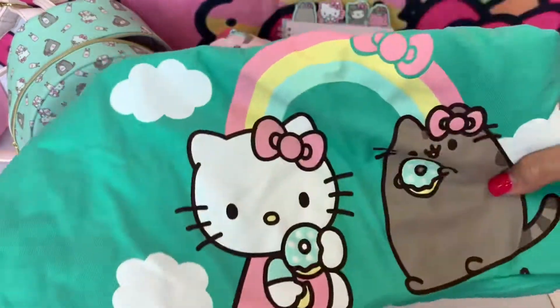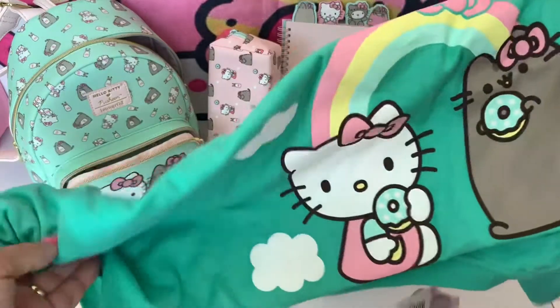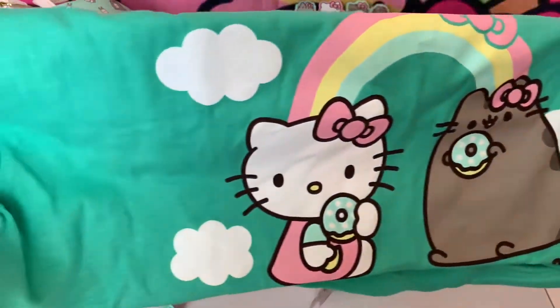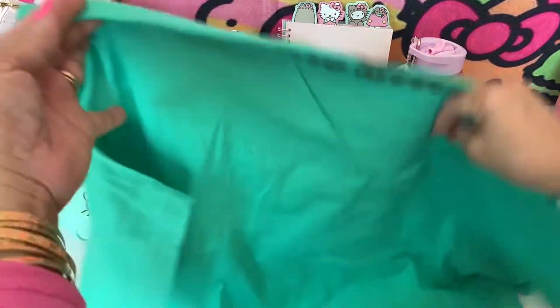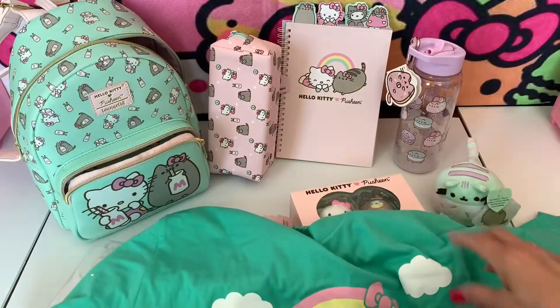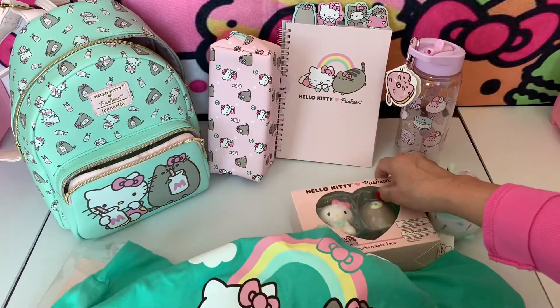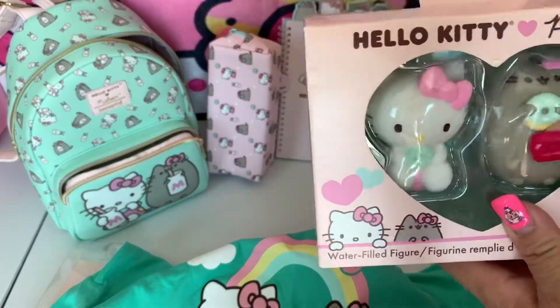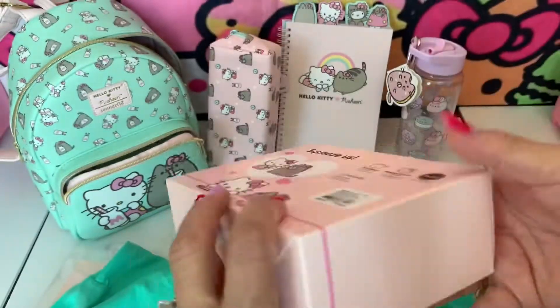I got this t-shirt — Cushion Hello Kitty — I got this at the box launch. It's a cute t-shirt. You can watch it with my backpack. Okay, I also got this squishy Cushion — I have to open this one too.